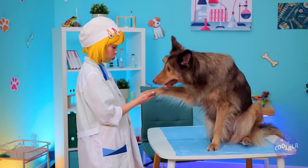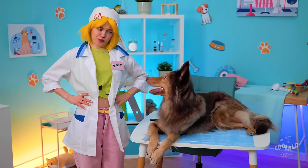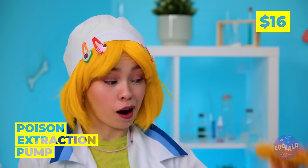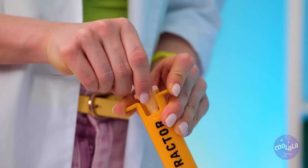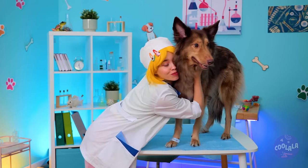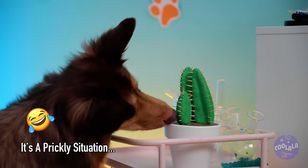Give me paw - it's time for a check-up. There's a thorn in your paw. It's okay, our handy extractor should help. And why not try this band-aid on for size? Okay, Mr. Cactus, it's time for round two.